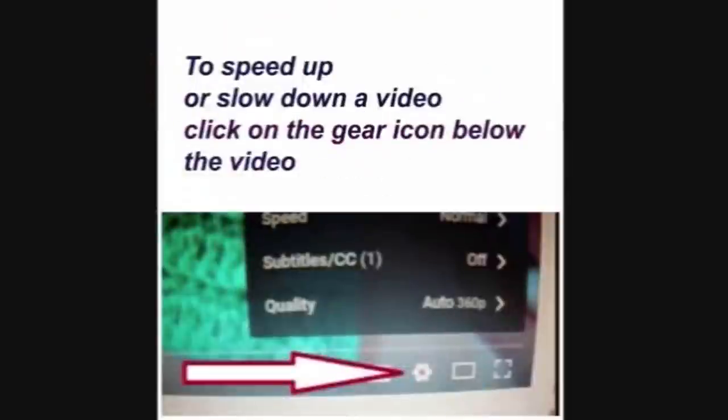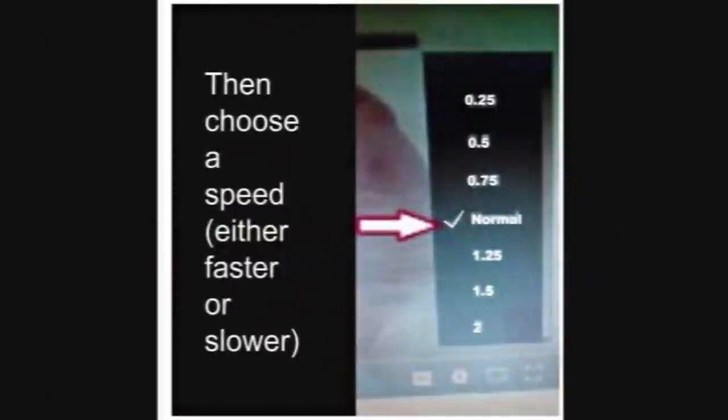And also, to change the speed of a video, click on the little gear box below the video, then click on speed, and choose the speed that you would like to watch at.